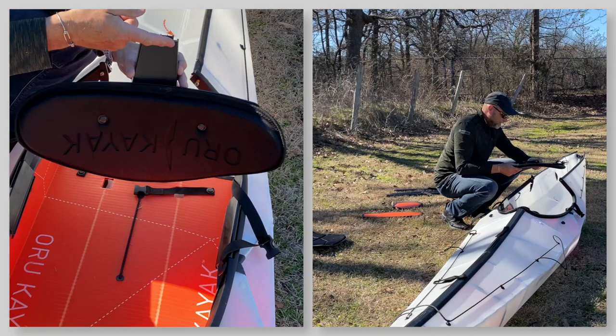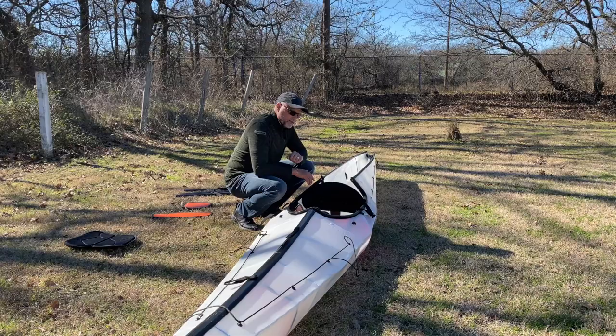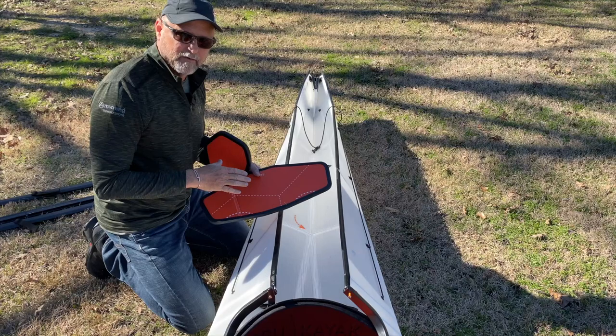Now that we're done with the bow, let's put the backrest in. The backrest slides into the groove in the floorboard that I talked about before, and it goes in just like so and sits there. Before I seal up the rear of the kayak, I need to put the bulkheads in back here as well — I actually could have done this when I put the forward bulkhead in.